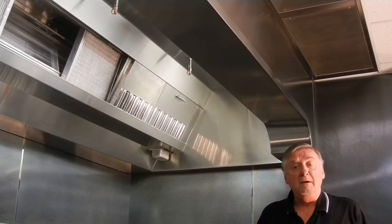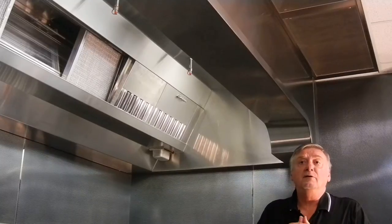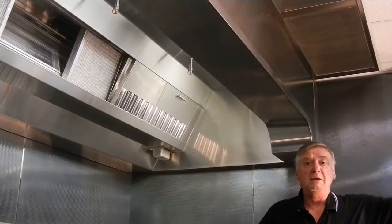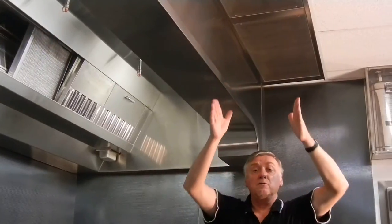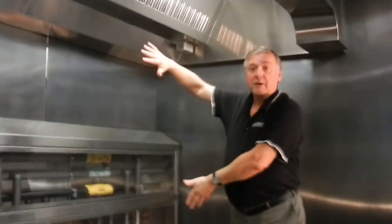But at the same time, if it's 100 degrees outside in the summer, I don't want to heat the rest of the kitchen up. So this air curtain comes down only within the 18 to 24 inches in front of the hood and blows into the hood area.